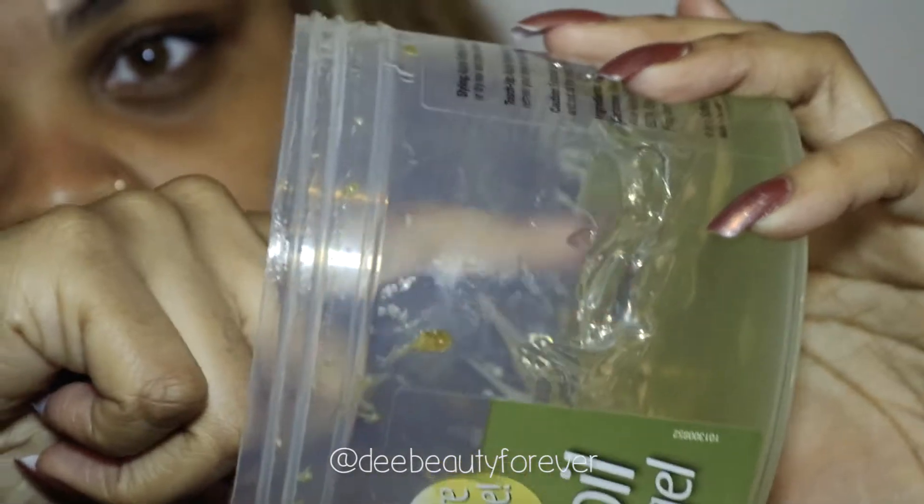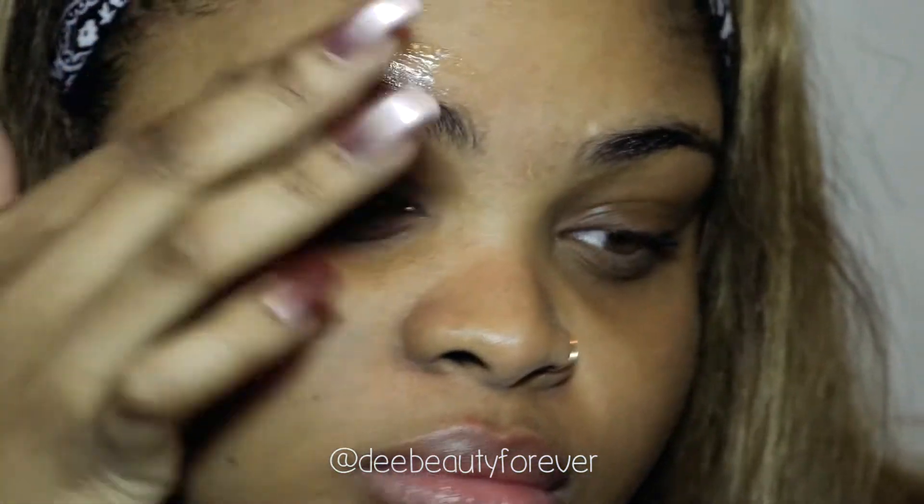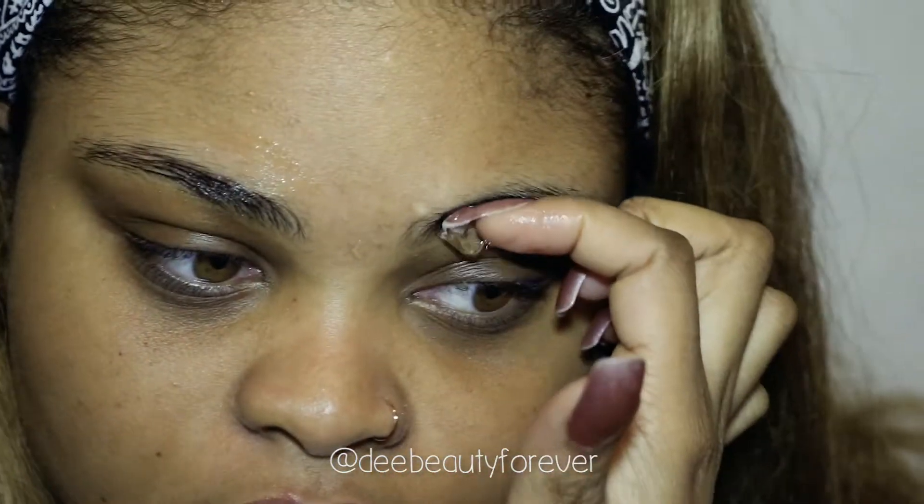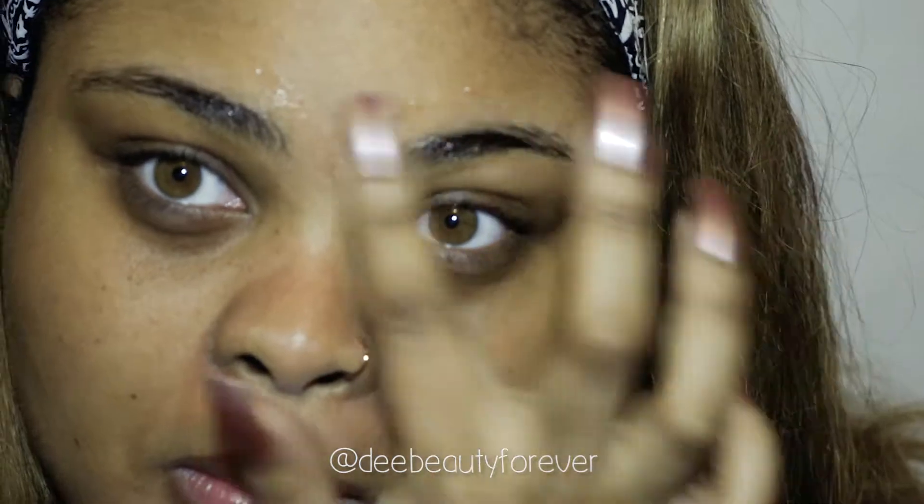Now to start, I'm going to place the gel on both eyebrows and I'm really going to saturate it so it's not dry and it's going to be easier to work with. The gel is going to help your eyebrows stay in place while you're getting the shape that you need.